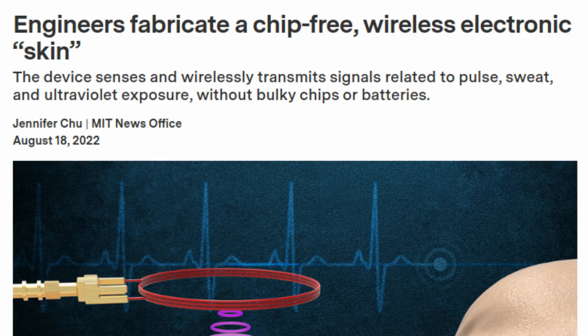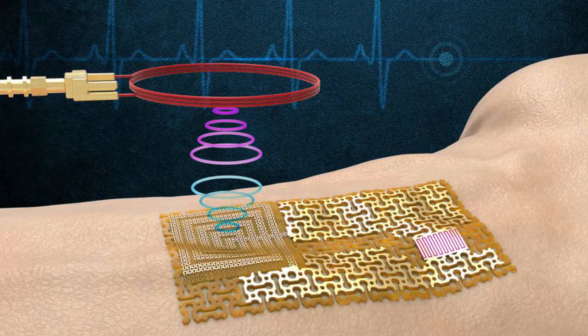Most wireless sensors today communicate via embedded Bluetooth chips that are themselves powered by small batteries. But these conventional chips and power sources will likely be too bulky for next-generation sensors, which are taking on smaller, thinner, more flexible forms.